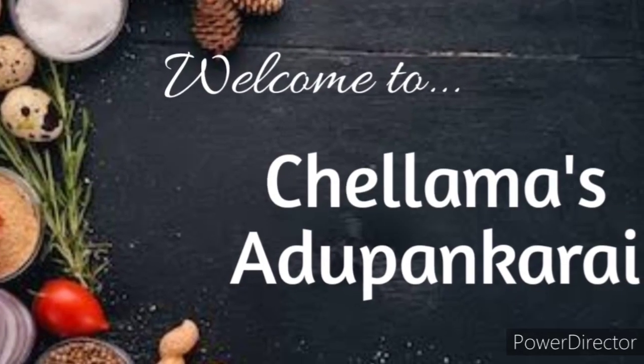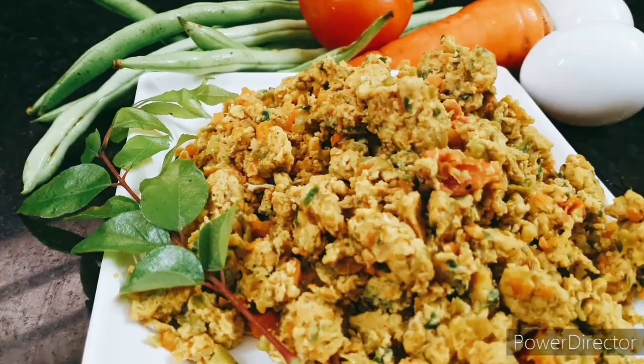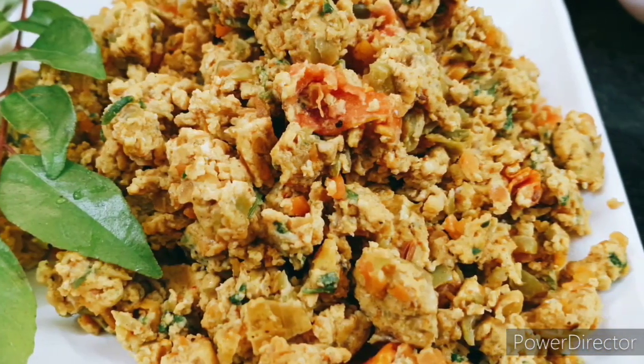Hello friends, welcome to Chala Masada. Let's get started with this recipe. This is a side dish recipe — it's egg masala. For this recipe, we have a lot of soup in this recipe. It's a healthy recipe.